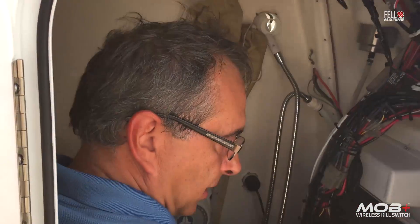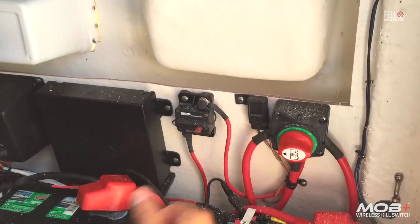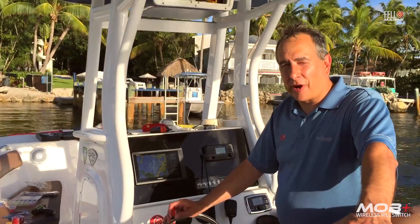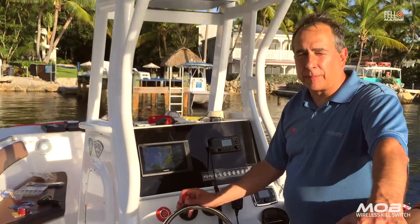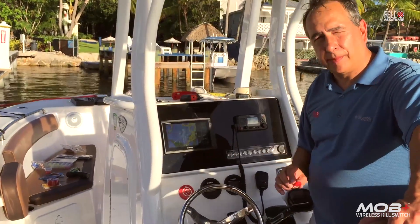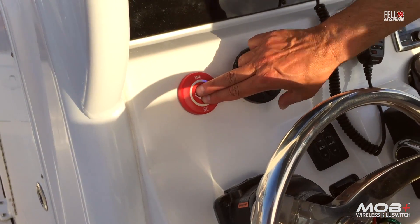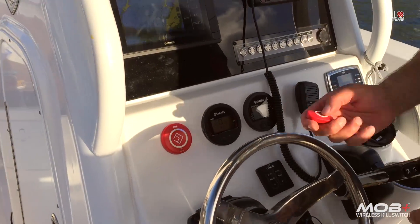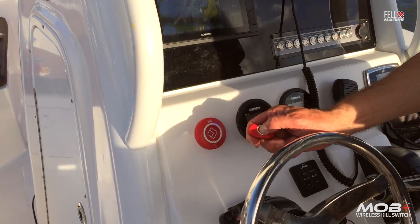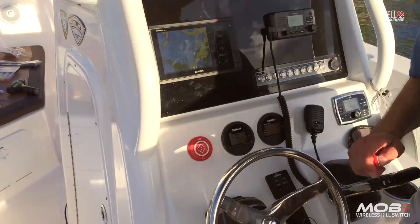Everything looks good, so I'm going to turn on the battery switch. That beep tells us we've got power to the unit. Now we'll pair the x-fob to the x-hub — very easy. Press and hold the button on the x-hub; it beeps and goes blue, ready to pair. Then press and hold the button on the x-fob and the light goes from blue to green, indicating a successful pairing.